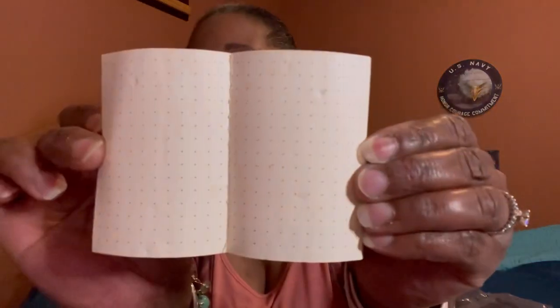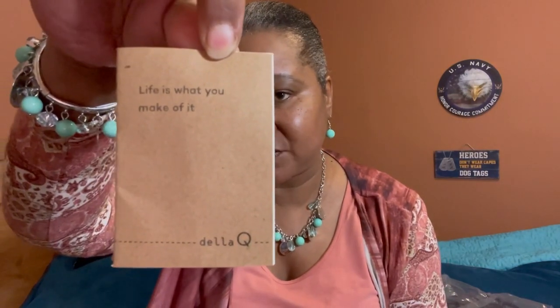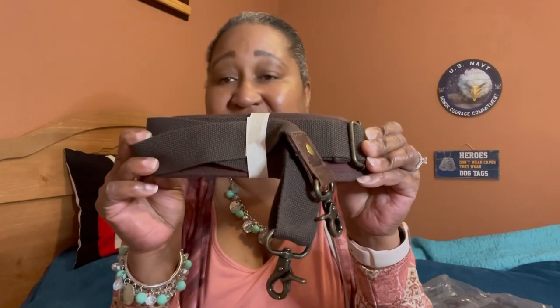There is a dot journal included, and inside of it you will see there is a darning needle that they give you. This is what the dot journal looks like — 'Life is What You Make of It.' Down in that compartment is the strap, so let me go ahead and connect this to the bag.